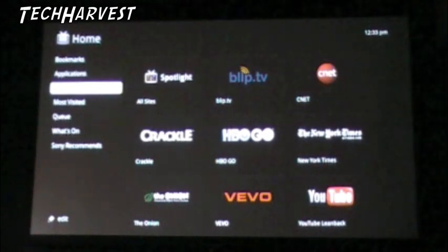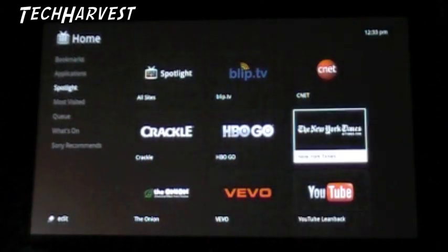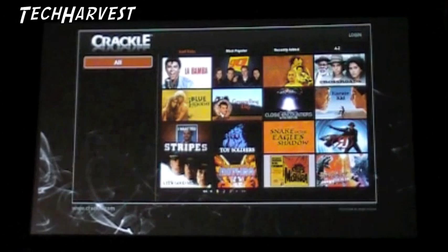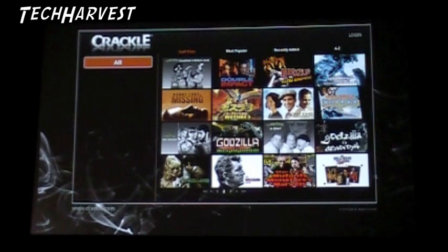The Spotlight has nine areas: BlipTV, CNET, New York Times, HBO Go, Crackle, The Onion, Vivo, and YouTube Lean Back. Let's check out Crackle - it seems to be cool from what I know about it. You can see movies - I was actually thinking about the movie 'Go' recently, it's a cool movie. It looks like you can just watch these movies for free. Seems like a lot of old movies, but there's just a lot of content on here. A lot of Godzilla movies too - there are four Godzilla movies right on this menu. There's just a lot of content here that you can go through and spend hours on.